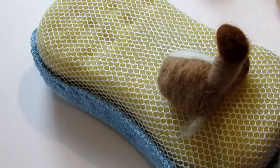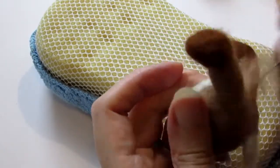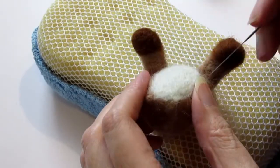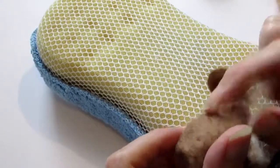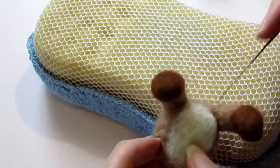The other leg wasn't as bad but you could just make out a join, so I've just wrapped some beige felt round and felted it across the join — and it blends in.